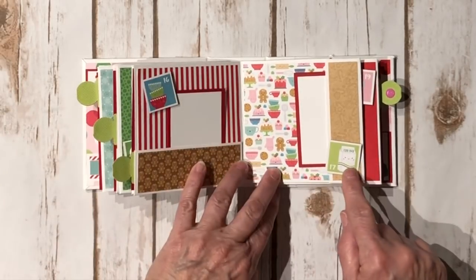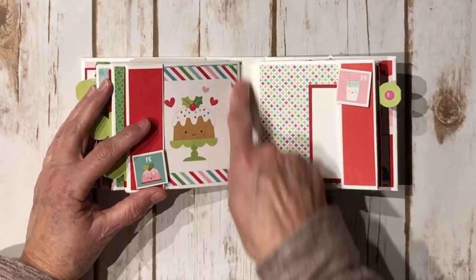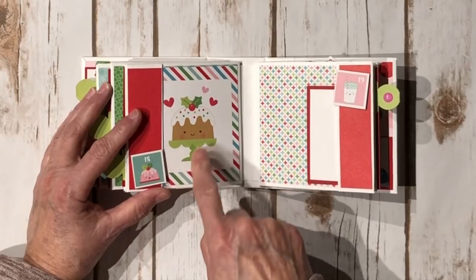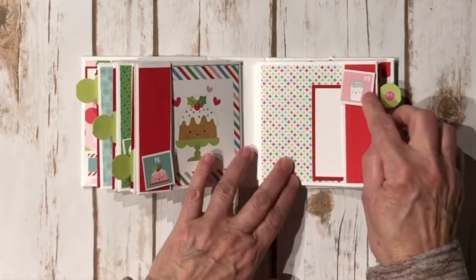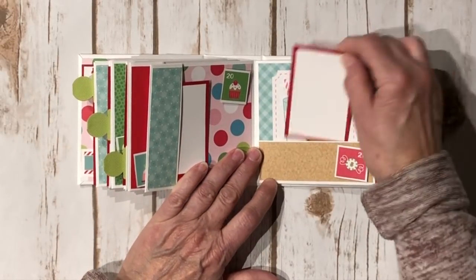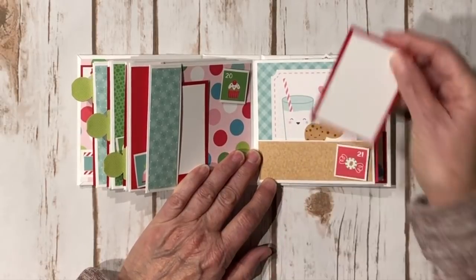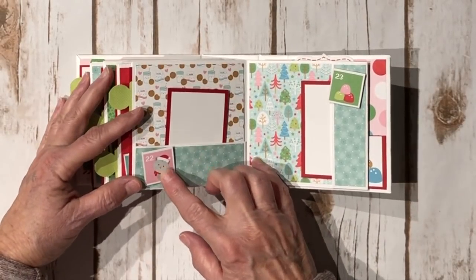Number sixteen, seventeen is a little carton of eggnog. This little piece is from the 12x12 — cute little figgy pudding, I think that's what it's supposed to be. Number eighteen, nineteen, twenty, twenty-one — I love this image here.